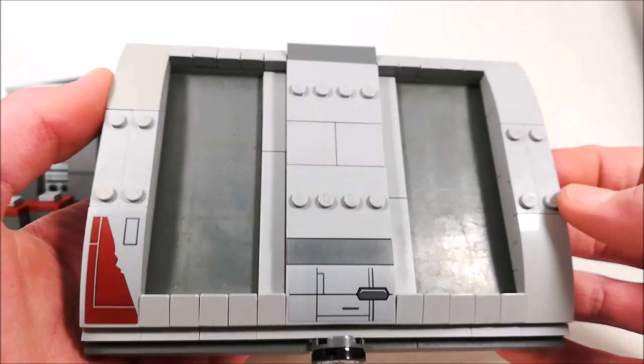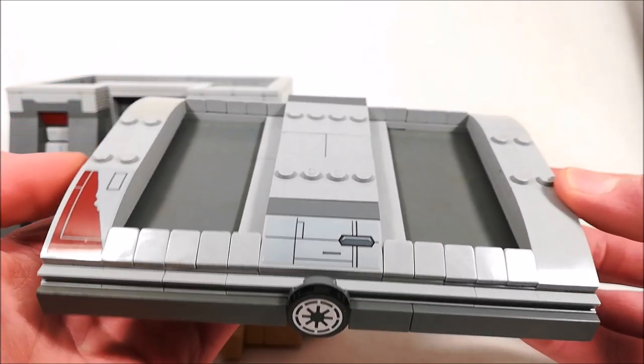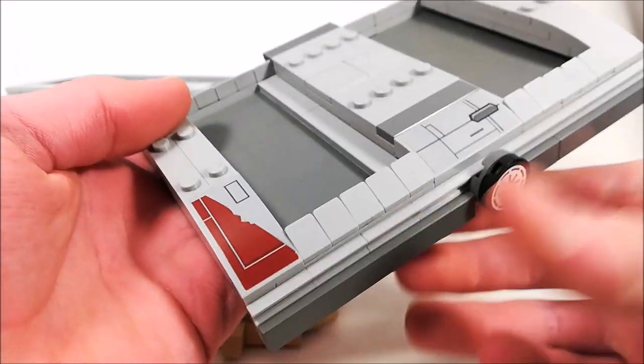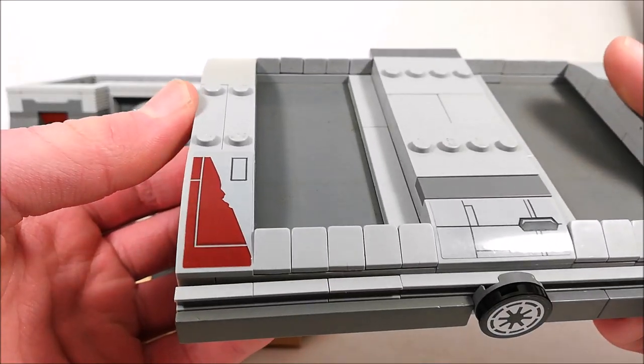For the roof, I didn't make it modular, so you can take it right off the build, and then I'm using a couple sticker parts as well as the Republic logo in front, and some tile parts and some cheese slopes just to add some more detail.